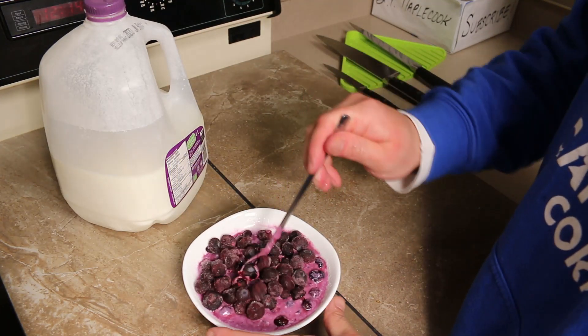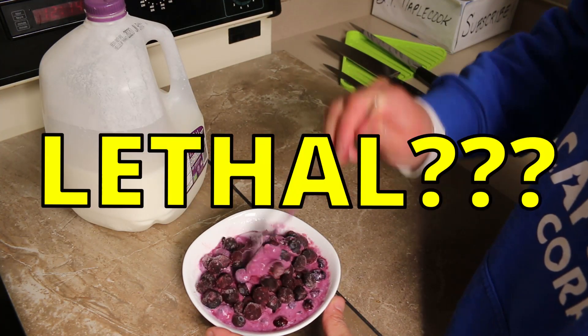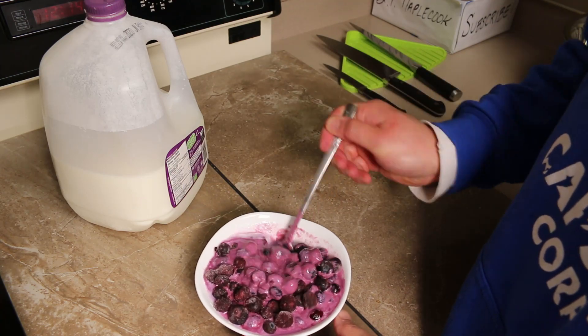This is that homemade yogurt that I was forced to make when my fridge broke. In this video you're gonna find out what it tastes like and I'm gonna show you how I made it right now.